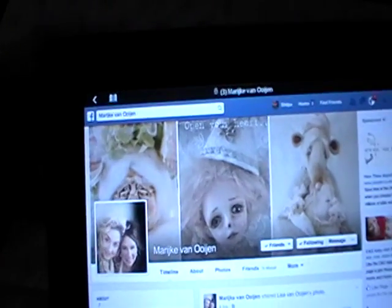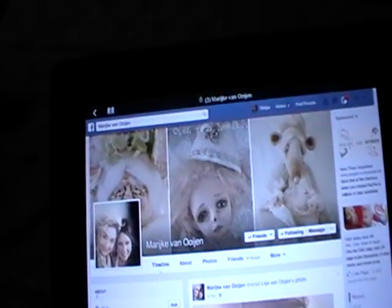The first shoutout is to a lovely lady from the Netherlands. Her name is Marijka Van Ujen — I'm really sorry if I pronounced your name wrong — but she's just so wonderful and creative. I've been friends with her on Facebook for a while and I just love everything she's about. Her style is so unique. I'll put a link to her Facebook, her blog, and her YouTube channel below.